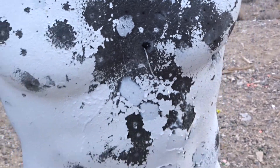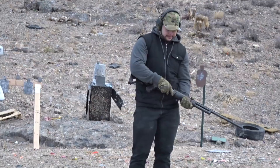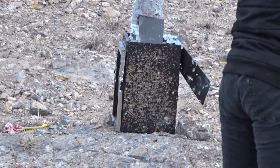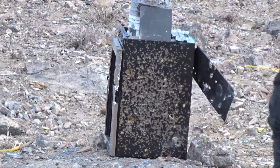Alright, let's try the next round. He's gonna be shooting the armor piercing round at our little refrigerator over here. Let's see how it does — let's see what it did.